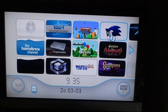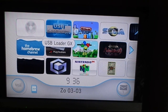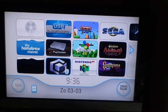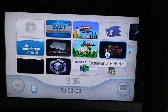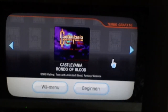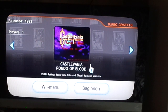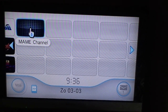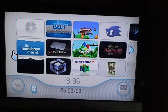You see, I've got many channels installed. This one is for playing Wii games, this is for playing Nintendo games, Nintendo 64, Gamecube games, and PlayStation games. I also installed Castlevania Rebirth and Castlevania Rondo of Blood on the system, so you can see it all works, no problem. I also installed a MAME channel on it, so you can play arcade games.